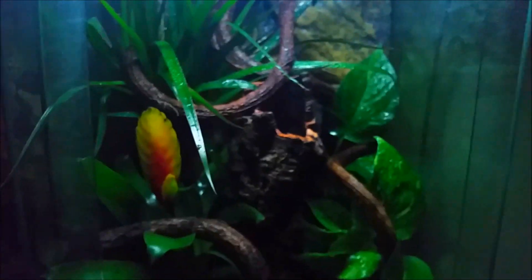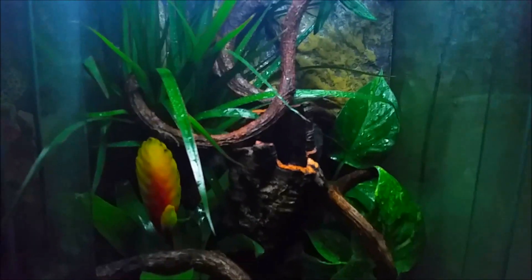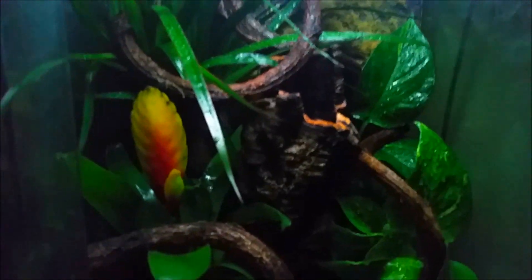With this setup, she has plenty of space for climbing and hiding — she can literally hide everywhere. And here she is hanging on top of the cage.